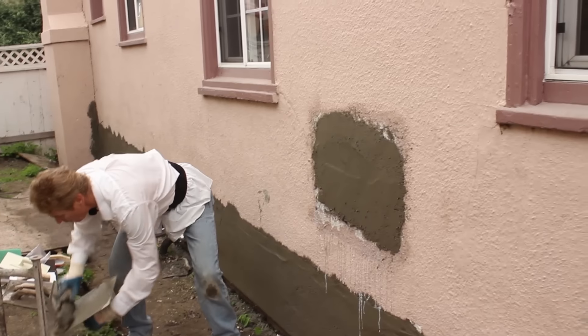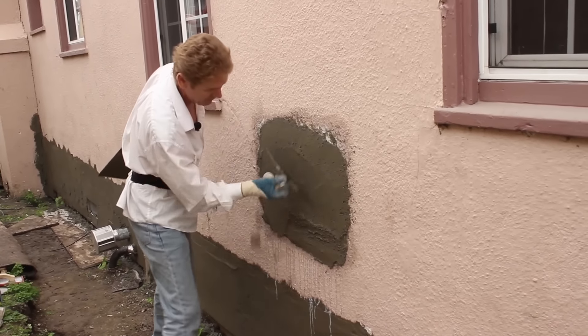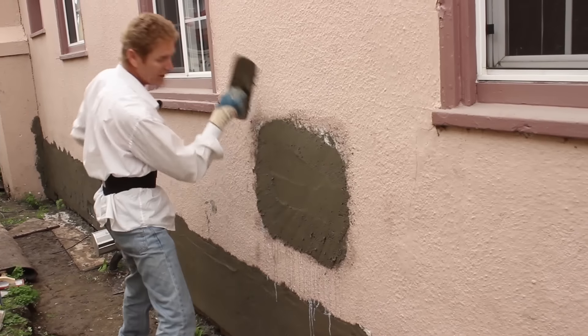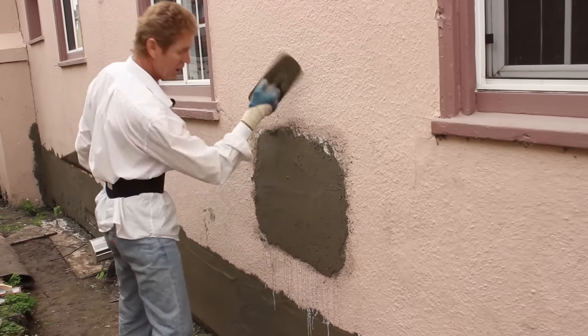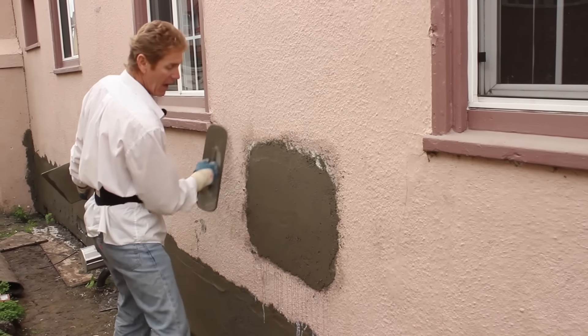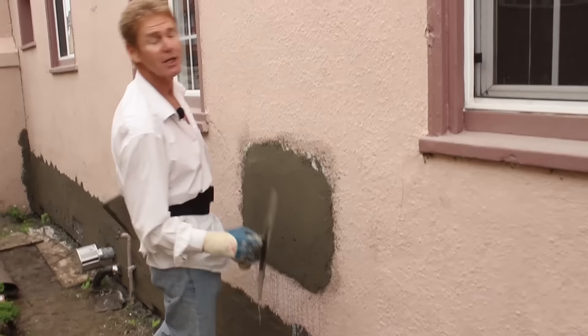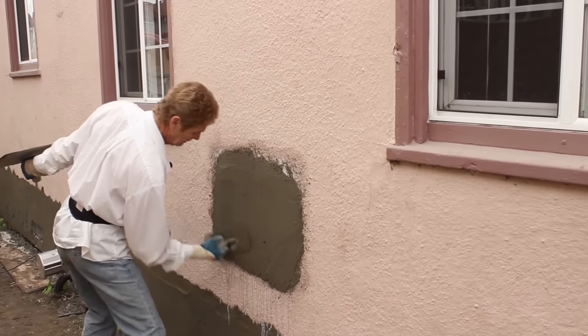I'm going to show you just a little bit more mud right here in order to get the bottom right. Now, what kind of tool do we use to bring the aggregate out? What is aggregate? Aggregate in this case of stucco is sand. What is aggregate for concrete? Rocks.